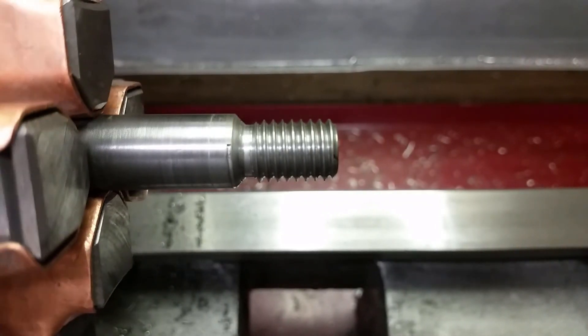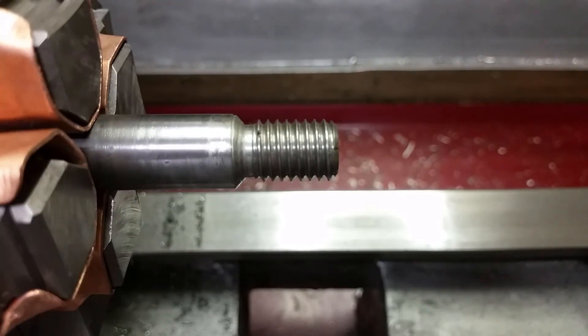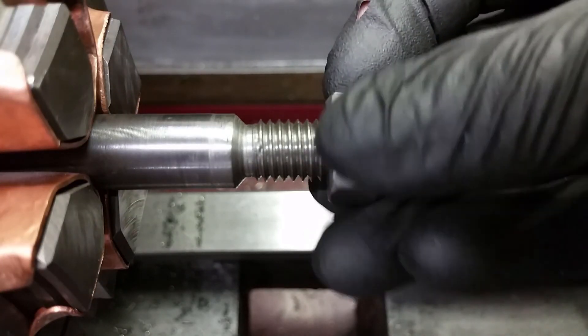This normally easy task sure gave me a lot of trouble. But now it's finished and I learned a few new things about cutting threads on a lathe. Hopefully this will come in handy in the future.